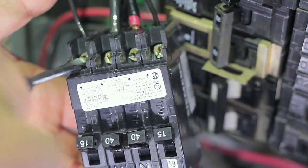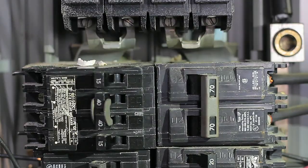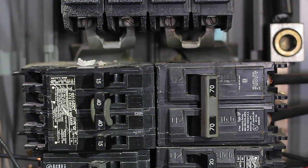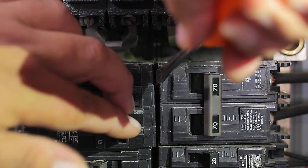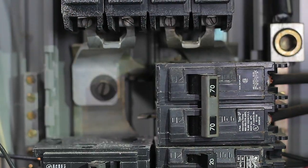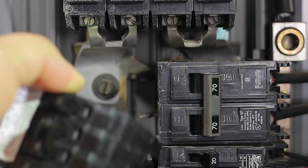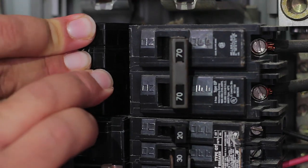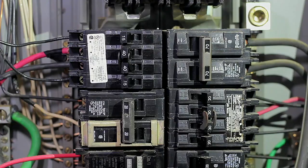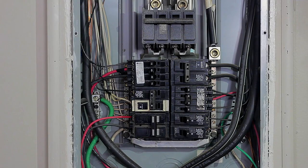Now remove the damaged breaker from the panel by pulling out from the right side first, then toward the left side where the wires are located, and then pull it out. If you need help, a flathead screwdriver can assist. To install the new breaker, start from the left side, move to the right, and push in to align the pins with the slots on the panel.